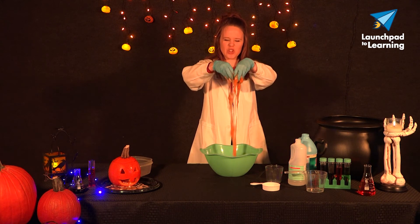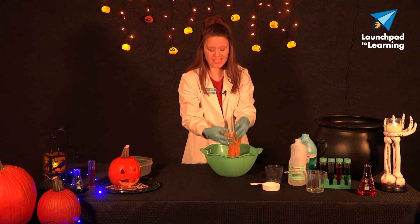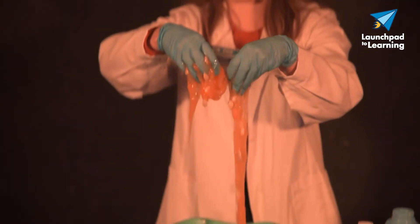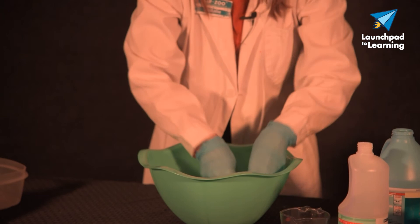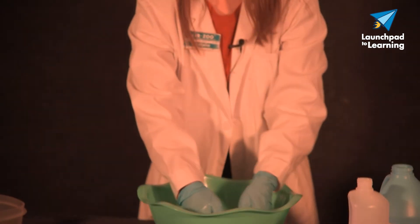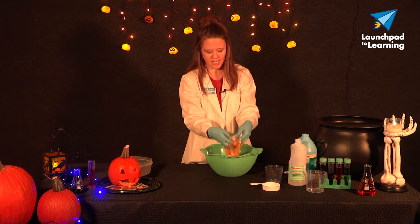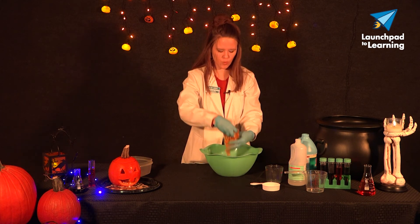Look at that ooey gooey slime! Now with this slime, it's not like other slimes in that you can't keep it forever because the pumpkin guts will start to get icky and moldy. So you can keep this in the fridge for maybe a day or two in an airtight container or Ziploc bag, but after that you'll want to throw it out to prevent any molding. If you play with this with your bare hands, make sure to wash your hands thoroughly afterwards as well.